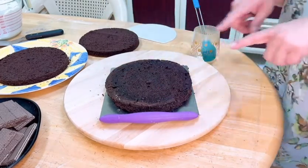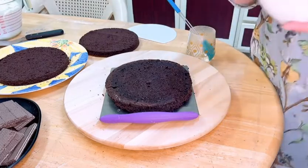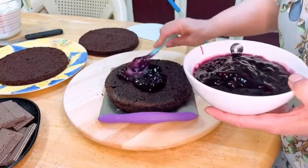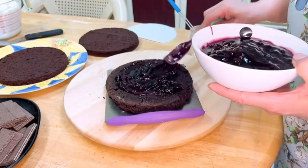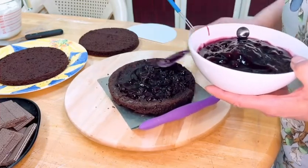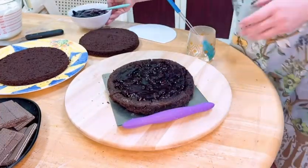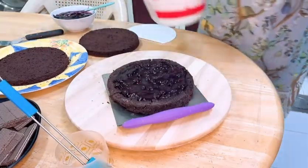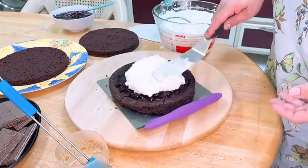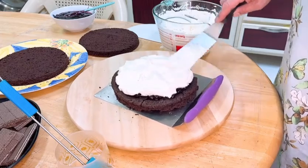I am now going to cut and spread the cake layers. I will add a little bit of sugar syrup into each layer like this. Make sure you add sugar syrup generously — it really makes a difference. I hope you will also like it. Now I will put the cream on the top.